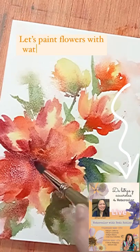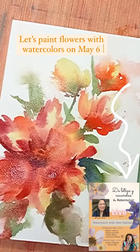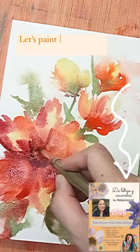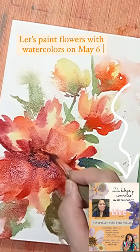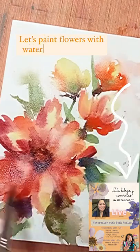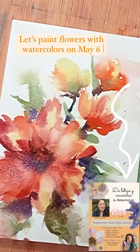Join me on May 6th with Linda at trisco.create over an Instagram live. Please do stay tuned, watch for us, and paint with us on that day. Have a great day, everyone.